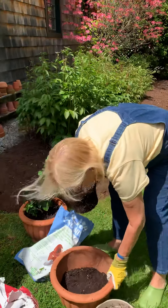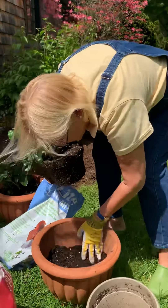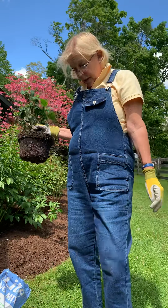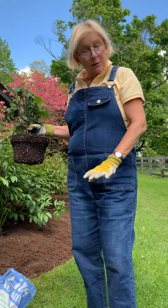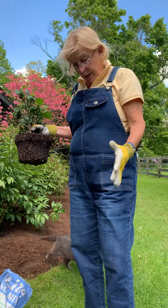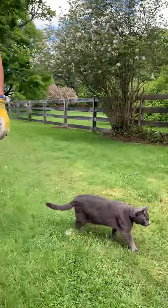I've got some soil in here. There's always a hole in the bottom of the container and I always cover that either with a piece of a flower pot or a stone.